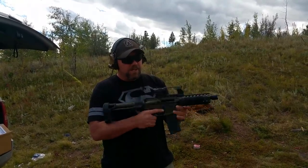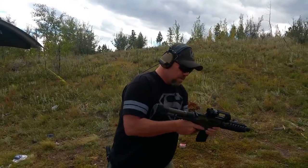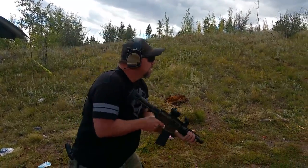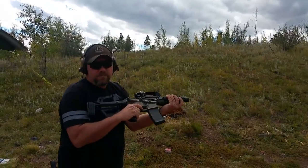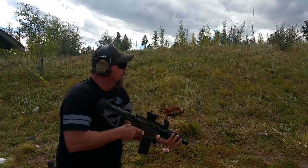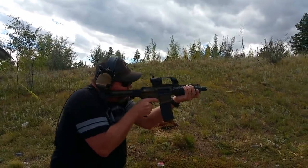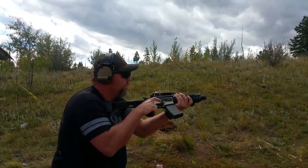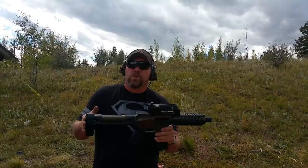Going to fire a couple of rounds in semi-auto and then flip over to the binary mode. Cool. Binary. Outstanding — this one works as usual.